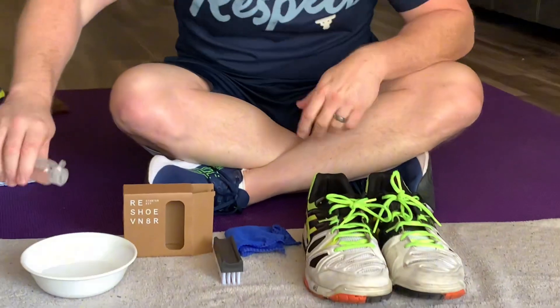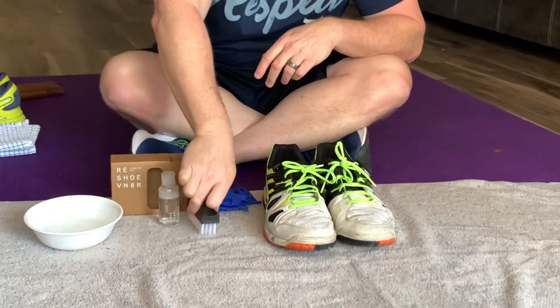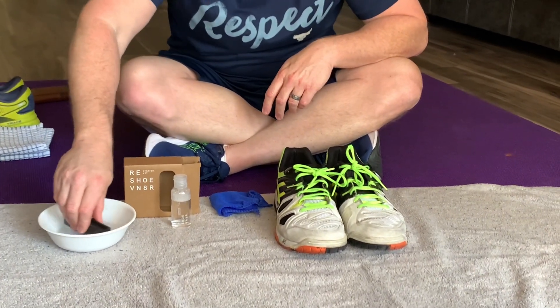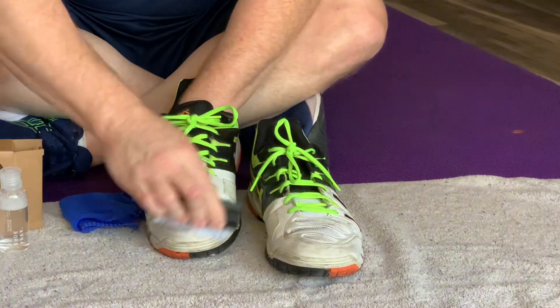You just take this off, put in about that much — give or take, about 8 to 12 drops, but that was good enough. Take this, mix it around, and start scrubbing.